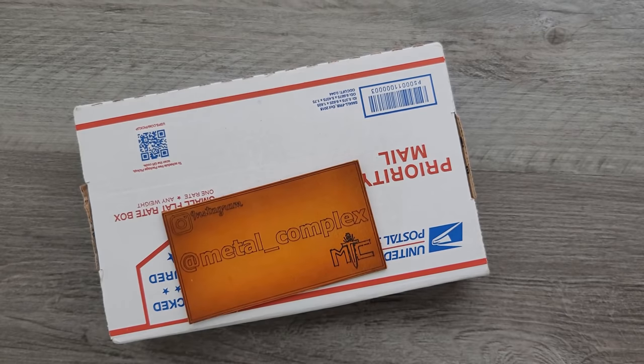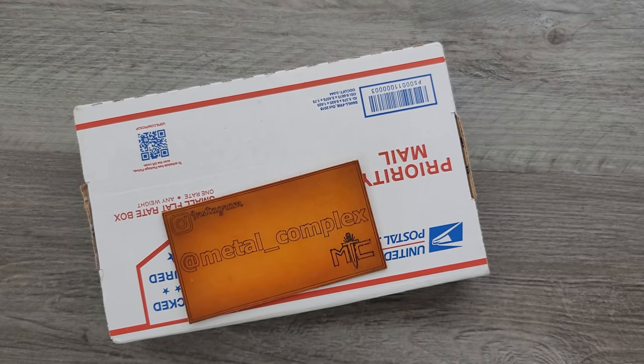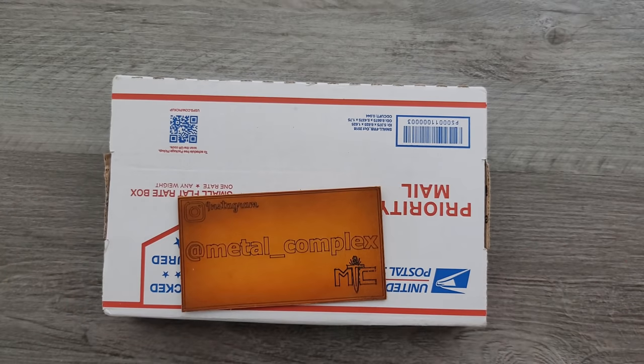I could not get that card to land on there today. Oh my gosh. What's going on YouTube, Metal Complex here. And today I have a really exciting unboxing to share with you guys. I've just been like, I want to get into this, but I have to do my intro and I just could not get that freaking thing to land.